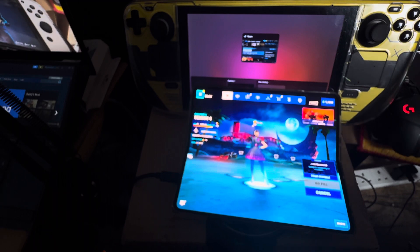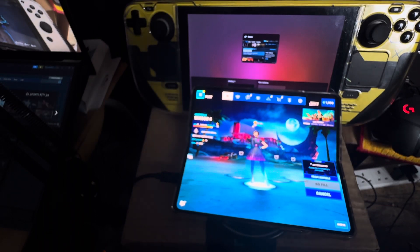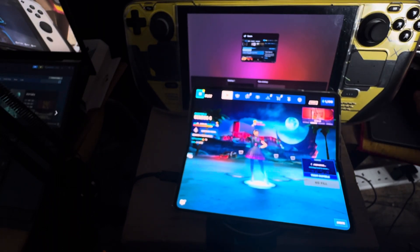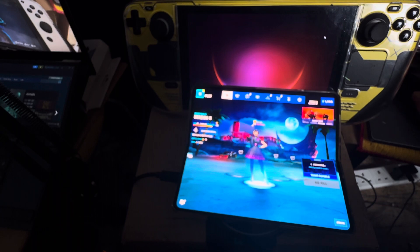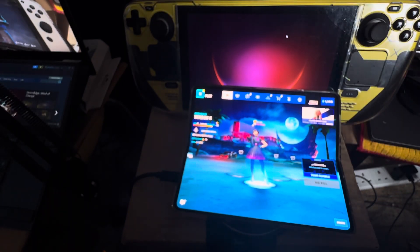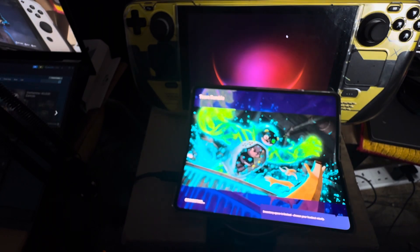I'm using the stylus just to make this quicker. The phone you can see in front of you is the Galaxy Z Fold 4 — sorry, Z Fold 4. I'm getting the Z Fold 5 hopefully next week; I'm paying $1,100 for that one.